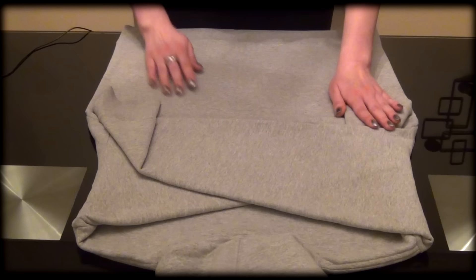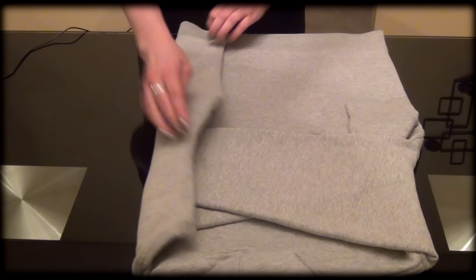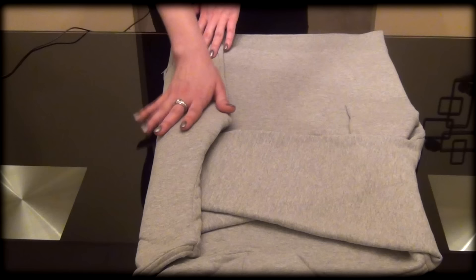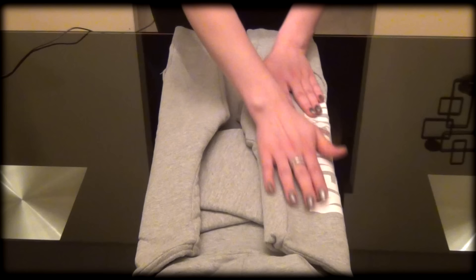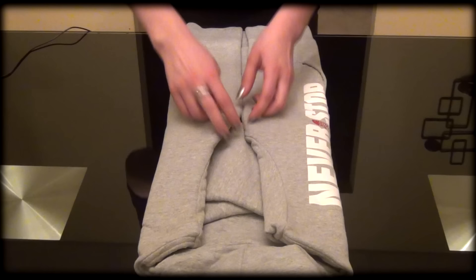Now that it's nice and smoothed out, we're going to bring these corners in, just like this, and just press on them. Smooth it carefully, very gently. On the other side, same way — we can either make them meet in the middle again or not, it's not a necessity. As long as this end part matches the length of the other, that means it's unfolded right.